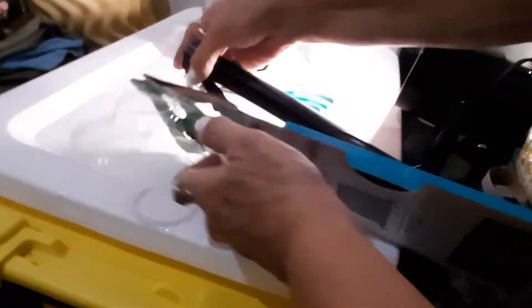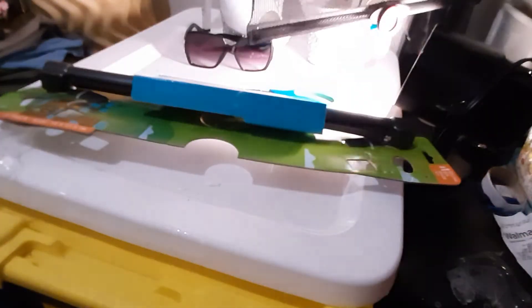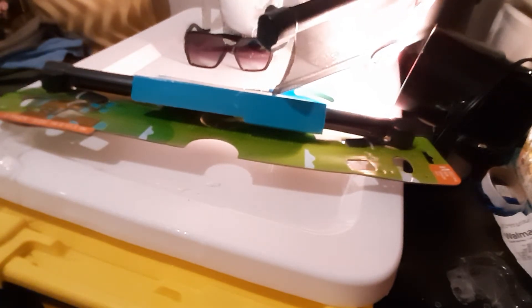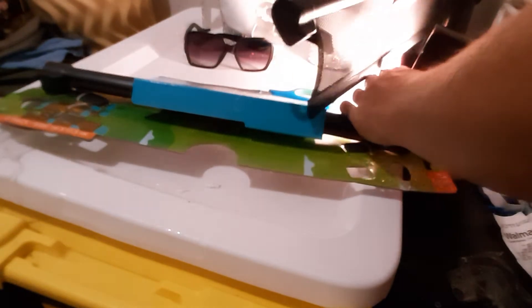The suction cups work really well on these — the little suction cups — where the other ones don't work as good. This has a temperature alert right here which is excellent. I use a thermometer in the car and everything, and this is really ideal — when this lights up it means it's getting too hot in the car.